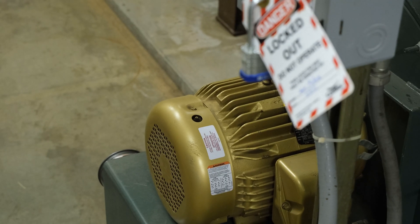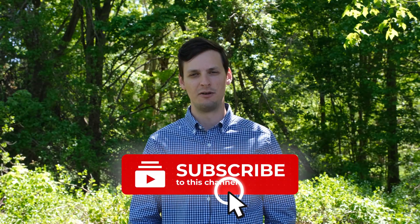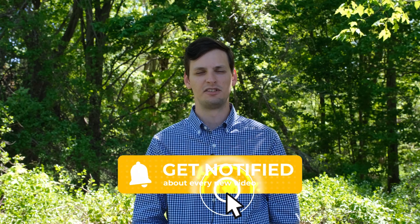And that's lockout and tagout. As we said at the start of this video, all work should be performed by qualified professionals. Luckily, HRP can train your employees to perform this work themselves. Follow the links in the description to learn more. Don't forget to like, subscribe, and hit the bell for more from HRP. Thank you for joining us today. We'll see you in the next video.